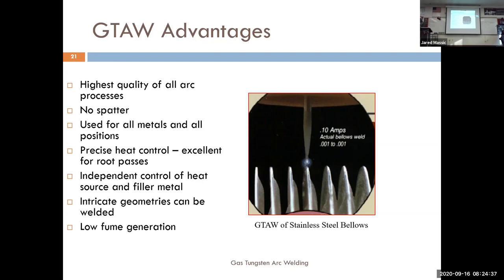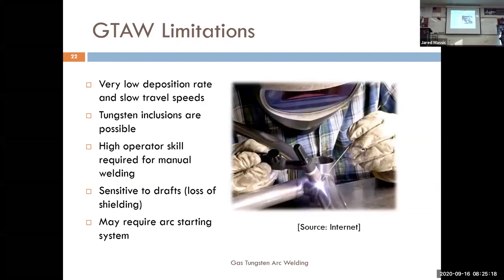Disadvantages: TIG welding is super slow — time is money. If you're only welding three inches per minute you're not putting out as many parts. With MIG welding you can go upwards of 500 inches per minute by hand in certain applications, so TIG welding is incredibly slow by comparison.